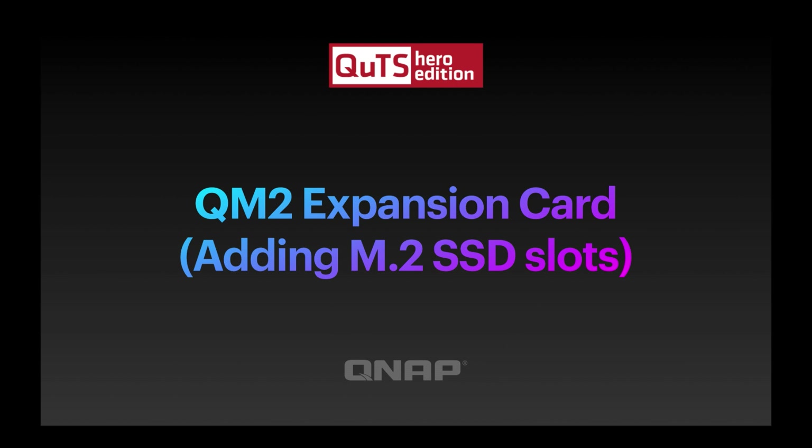Sorry about doing slides at the start. I normally prefer to do it all demo, but just the nature of this — showing you all the different models we've got — it's just so much easier with a couple of slides at the start.